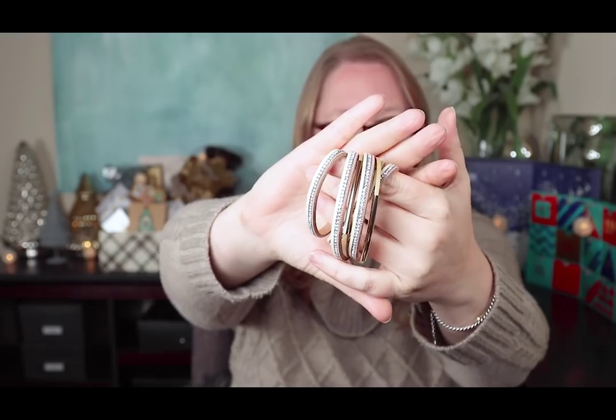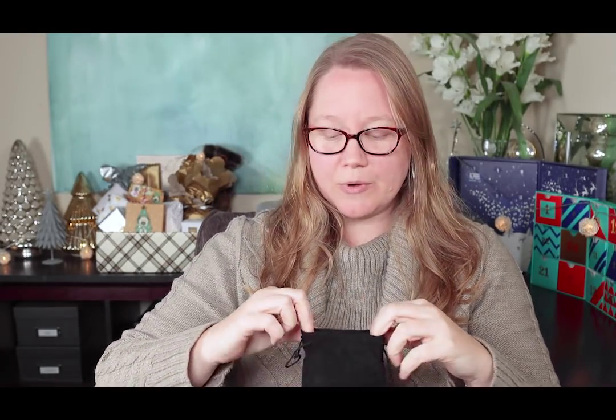Welcome to Vlogmas Day 10! I have a few unboxings for you today. You may remember I recently showed you a wrap bracelet I got off Amazon — I tried that one first and liked it, so I ordered this one that came as a set of three bracelets in a little pouch for only ten dollars.